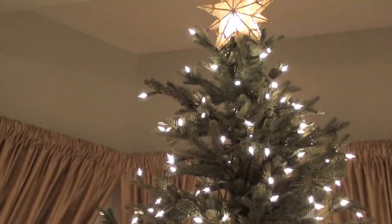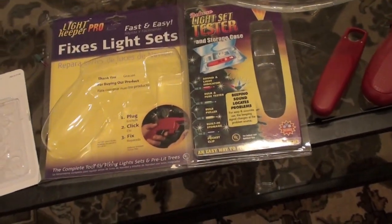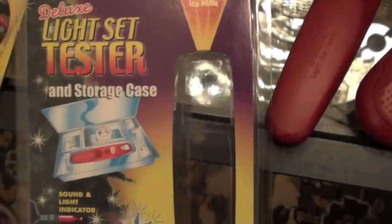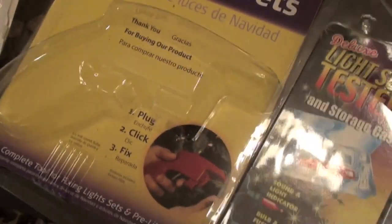I have my tree skirt ready to go around. I think it looks nice. The light fixing was a challenge but I finally, this year, have really perfected how to fix lights. Whenever a strand is out, the first thing I want to do is test the fuse. I'll take the fuses out of the plug thing - these little silver things. And I have this special tool - it's a Deluxe Light Set Tester. I believe I bought it at my local Ace Hardware last year.